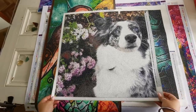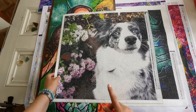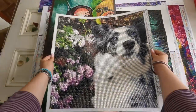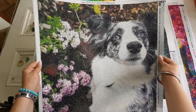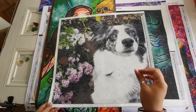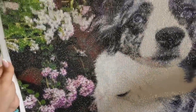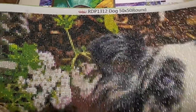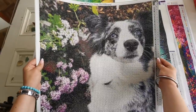Next up is Royal Diamond Painting. I got a custom of my dog Luna and this is a 50 by 50 round drill — 23.6 inches by 15.7 inches. That's why people always ask me where I get customs: I get mine from Royal Diamond Painting. This one had a lot of colors and it came out beautiful. Their round drills are so sparkly — only a few companies have drills this sparkly. Highly recommend their customs and their work in general. I really need to frame this one.